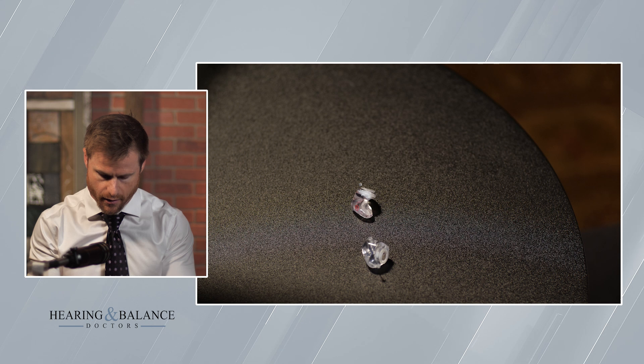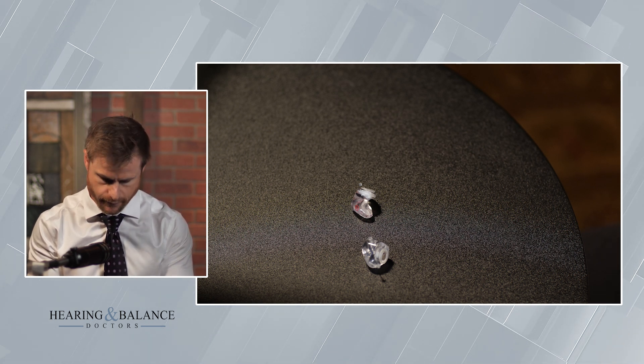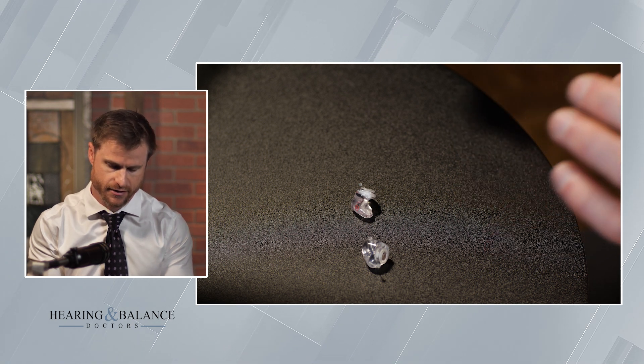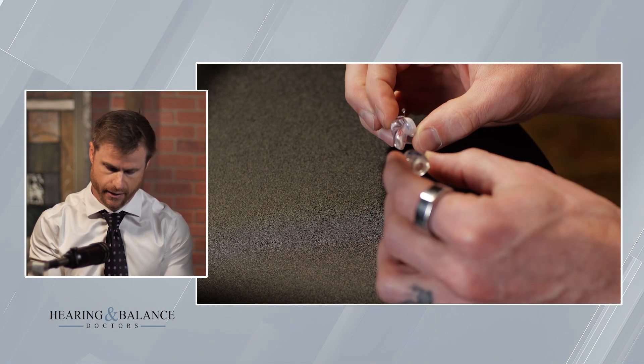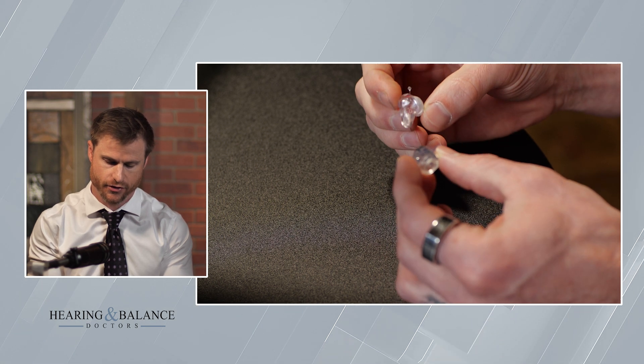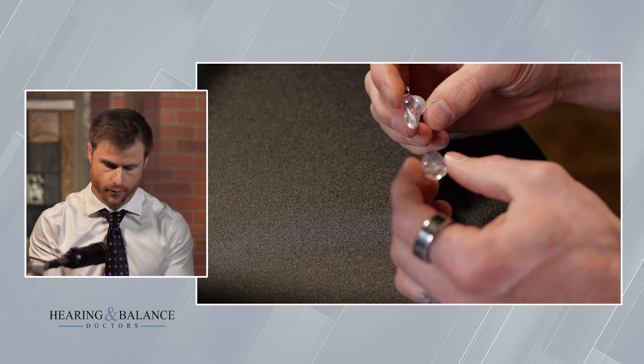There are different types of custom hearing protection. The ones I have in front of me are from a hearing aid manufacturer called Phonak. They just came out with this line of hearing protection. These are called the Serenity Choice Plus earplugs. And these ones that I have right here, they're special for two reasons aside from being custom. One, they are musician's plugs.